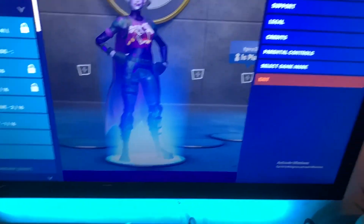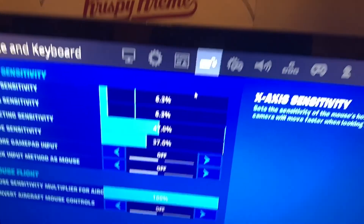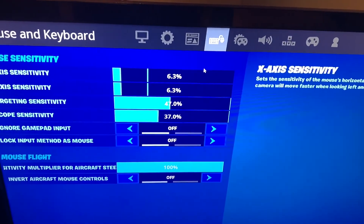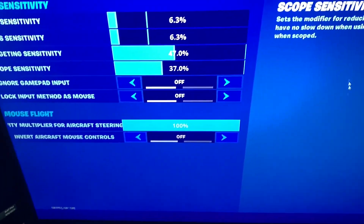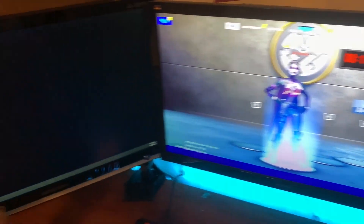I have it at 800 DPI and my in-game sensitivity is 6.3 right now. I'm probably gonna change it around — maybe a little more or a little less — but I'm hitting most of my shots pretty decently. I've also been streaming on Twitch, that'll be in the description below so please check that out.